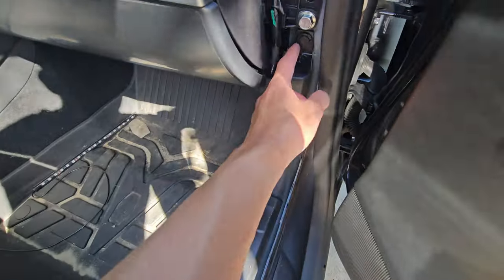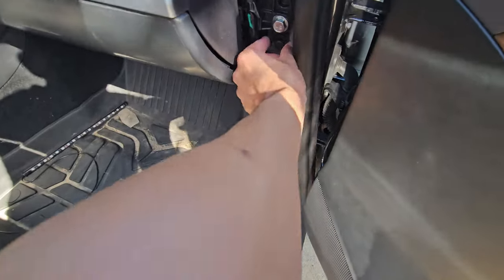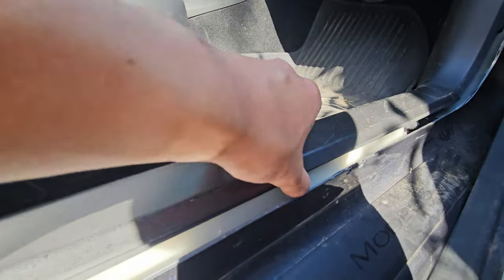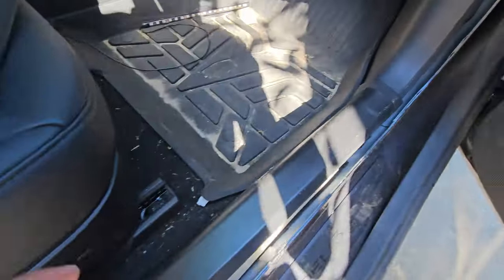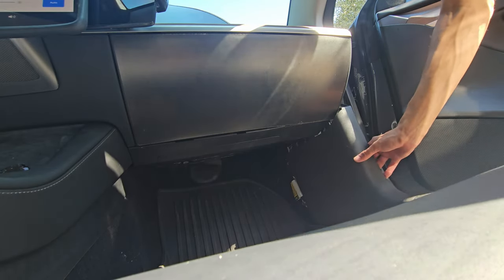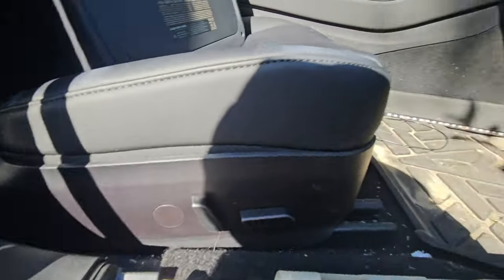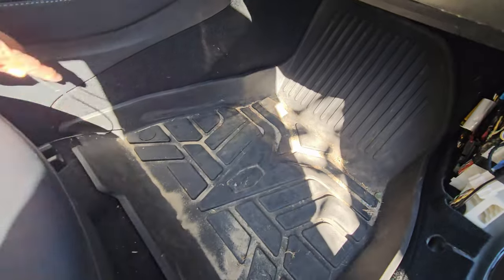You're going to want to pull the weather stripping up and off. Then this panel comes off super easy — just two clips — pop that one off. From here, remove the bottom part. Move the rear seat back. This piece is held in with a clip you can pop with a knife or pry tool. Pull up on it. There's a door sill protector that'll probably come off too. Once everything's out, you can see the channel where the wires run.